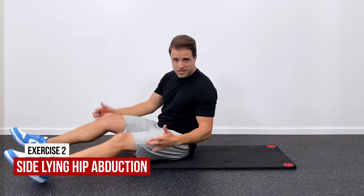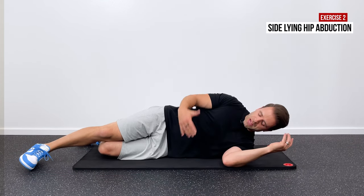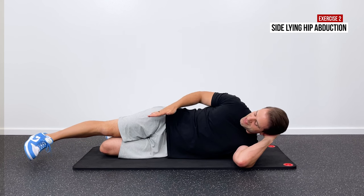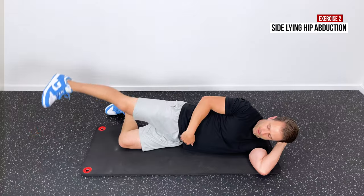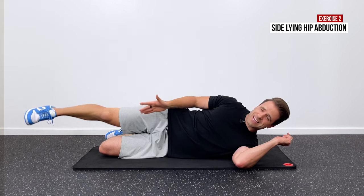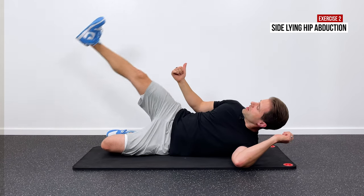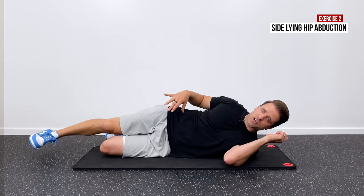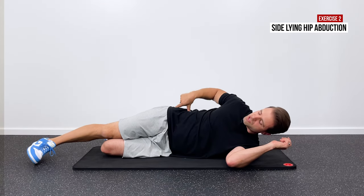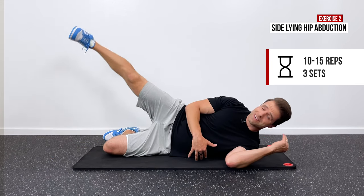My favorite exercise for the gluteus medius is side-lying hip abduction. Lay on your unaffected side with your bottom knee bent and your affected leg out straight beneath you. Raise your top heel not only up towards the ceiling, but slightly behind you as well — it's a diagonal path the leg takes. Keep your foot pointed forward; don't let it roll up towards the ceiling and don't let your hip roll backwards. Lead with the heel up and behind you, then slowly return back down. Feel that right in the gluteus medius muscle. About 10 to 15 repetitions repeated three times.